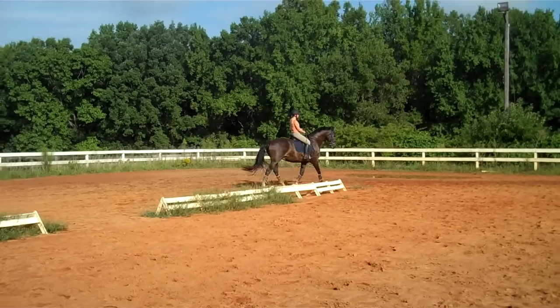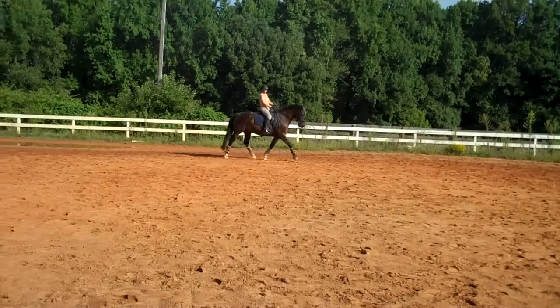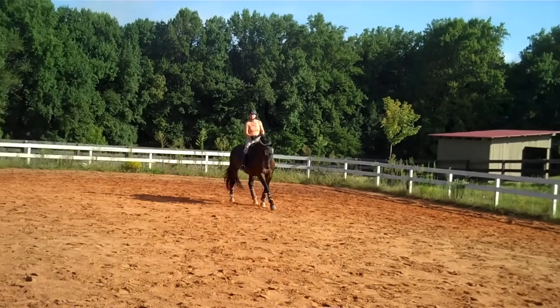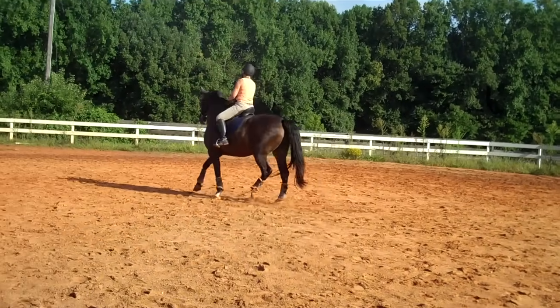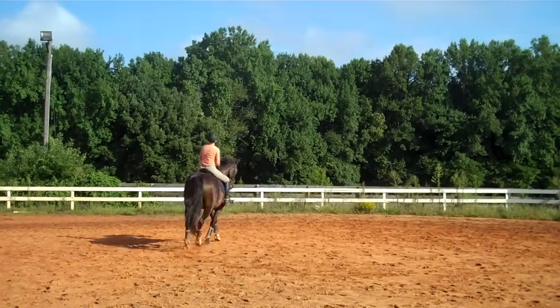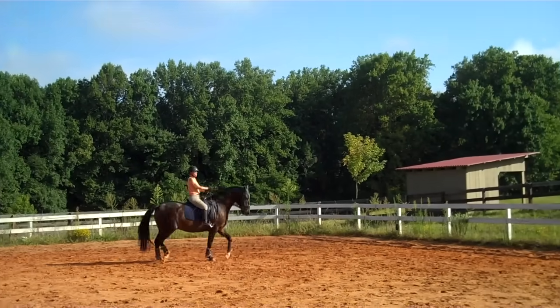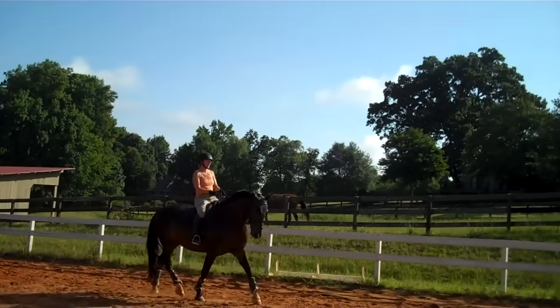We're not asking him to stay as engaged as he could be, because first we have to get the feeling. Do a six-meter circle at the trot. Keep his haunches in so he wraps around your right leg. Keep him on the right hind, then go into a couple steps of leg yield or shoulder-in. As soon as he loses it, you're going to start another six-meter circle. Just start the curve and then go straight when you feel he's right.